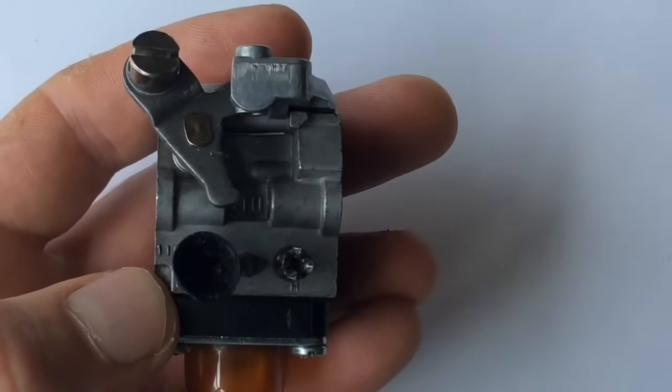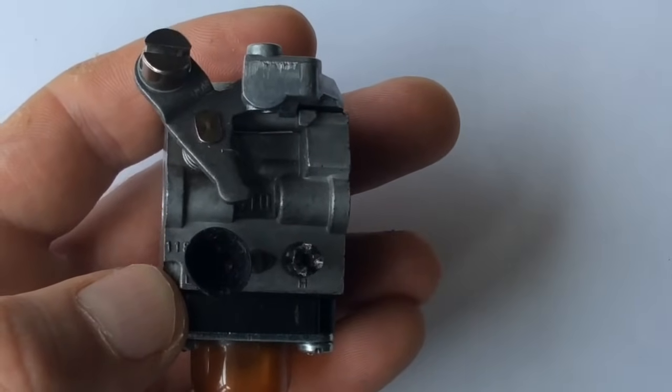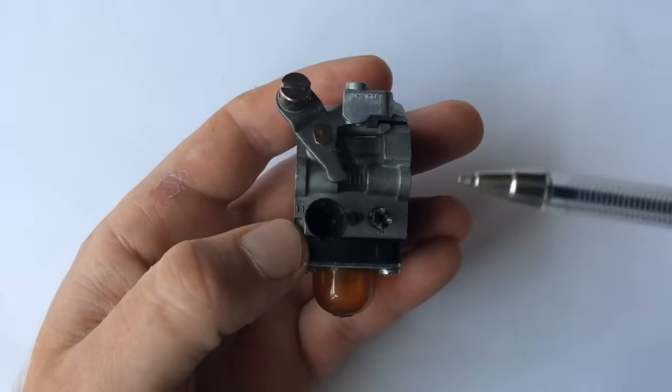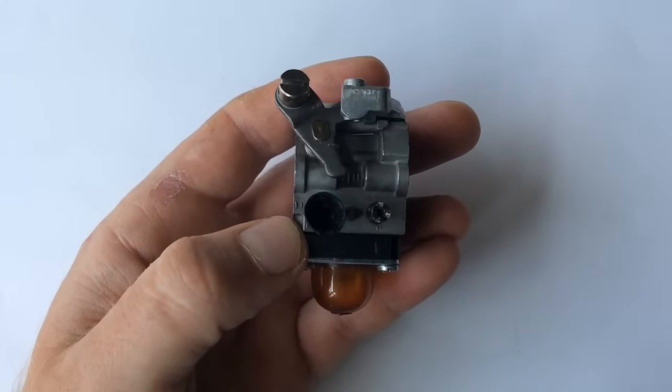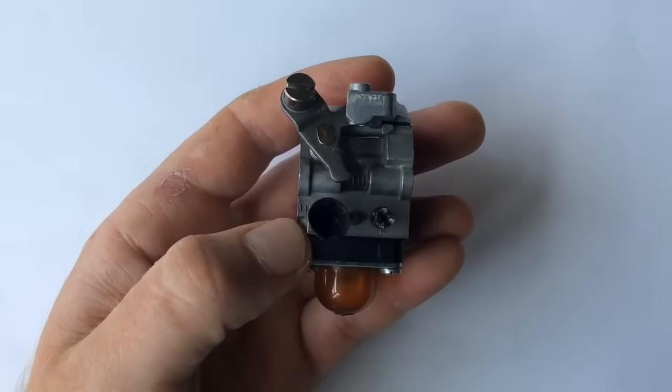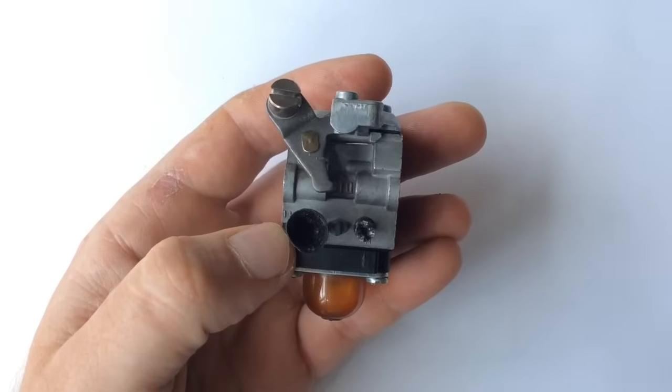I'll show you what's meant by rich and lean when it comes to actually adjusting carburetors. I'm hoping going into it in depth this way and doing it diagrammatically will dramatically improve the way you adjust your carburetor and hopefully save you money so you can do it yourself. By the way, this doesn't matter whether it's on...